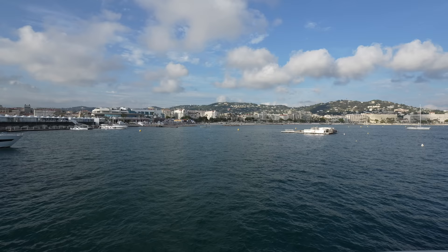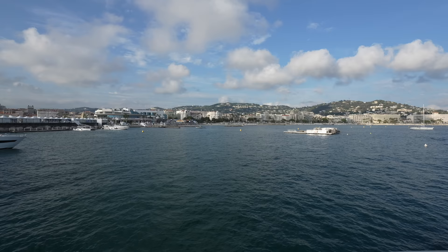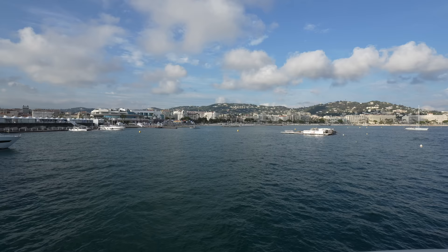This is a hybrid superyacht. You can run on the traditional diesel engines. You also have a diesel electric mode which greatly extends the performance and capabilities on board. And you also have a fully electric mode available.